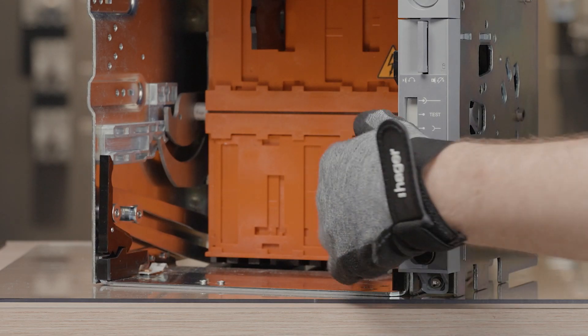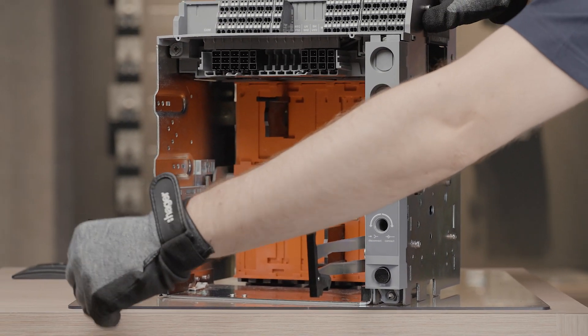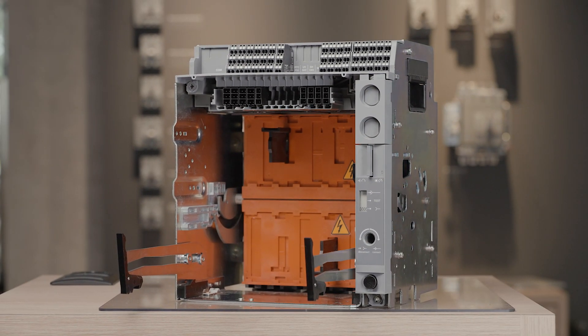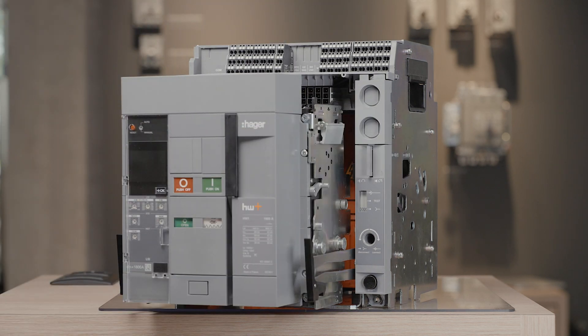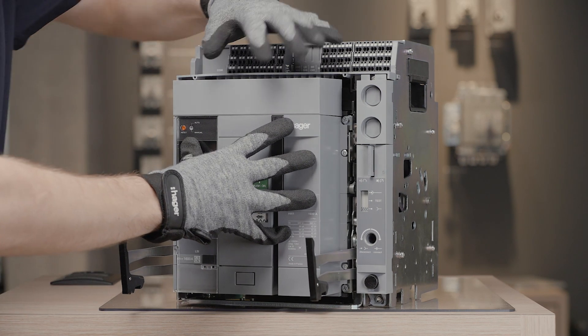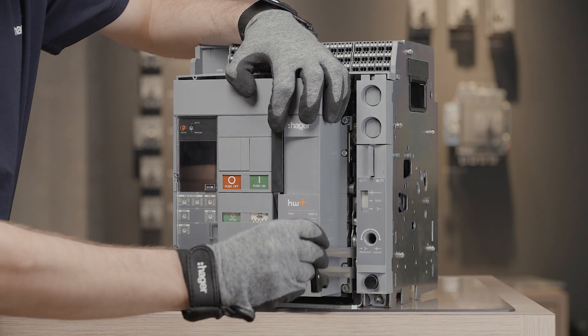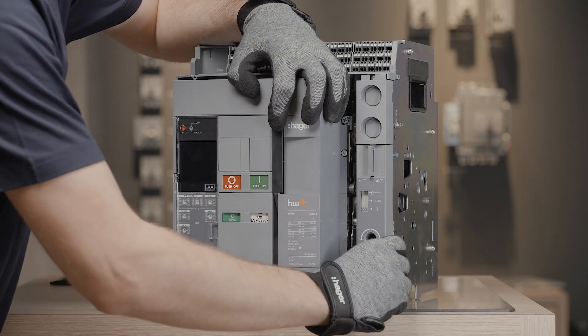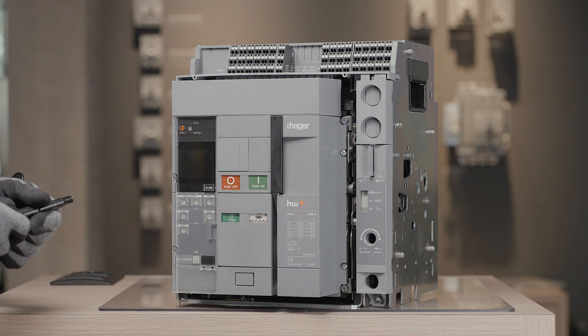Release the guiding rails out of the chassis. Place the circuit breaker on the rails and push it inside the chassis, then reinsert the guiding rails. Take the racking handle, insert it in the hole, and turn it clockwise to insert the circuit breaker.